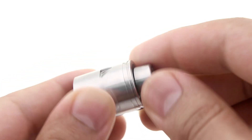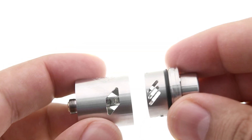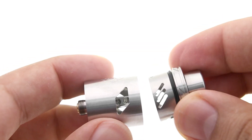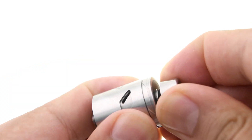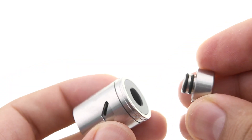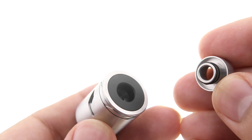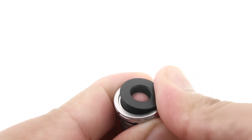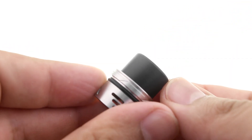These slots allow for a lot of airflow, and you can close it down for more restricted airflow. The airflow slots are cut out of the top cap, so there are no blades on the top cap like on the previous version. The 510 drip tip fits snugly in the adapter, which can be difficult to remove — the best way is to push it out from underneath. The wide-bore drip tip fits securely into the top cap and allows for much more airflow than the 510 drip tip.